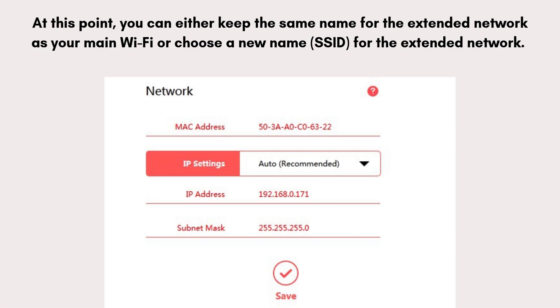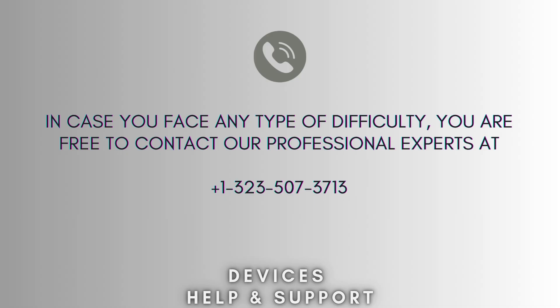Once you've configured the settings, click Save or Finish — the button may vary depending on the model. The extender will reboot, and during this process the settings will be applied. This may take a minute or two. Now your setup process is complete.